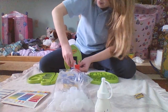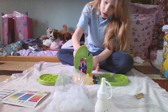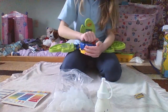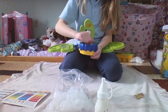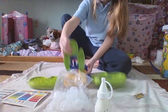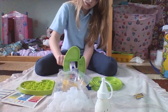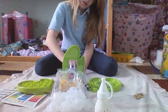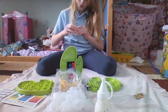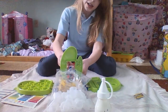Sorry about that, that was my phone. So we are going to mix it. It says mix for like a minute or so. Let's see if it's done yet. Nope, not done yet. Much easier way than to shake it, but this is a lot better.